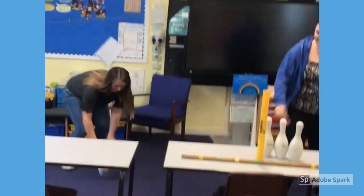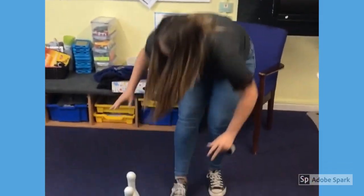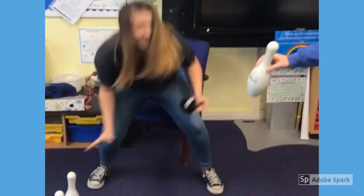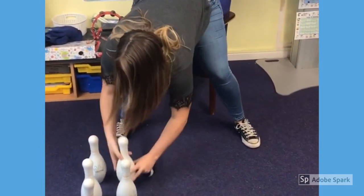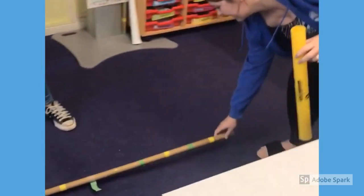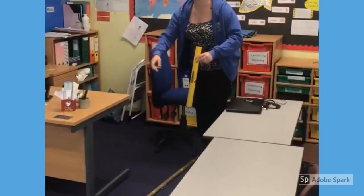And you need to be 3 metres away from the skittles. You need to set yourself up and balance out as well. One metre. Two metres. Three metres. Three metres away.